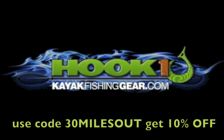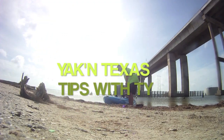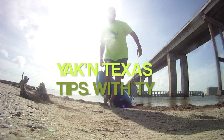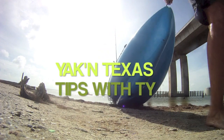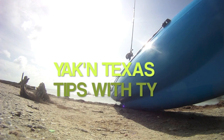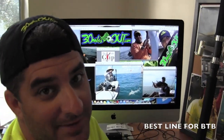Use code word '30 Miles Out' and get 10% off at kayakfishinggear.com. Hey everybody, it's Ty again. Welcome back to Yakkin' Texas.